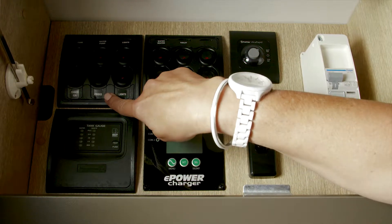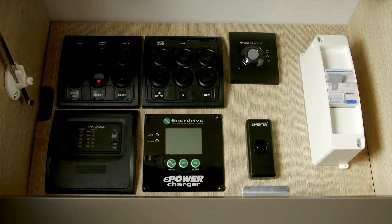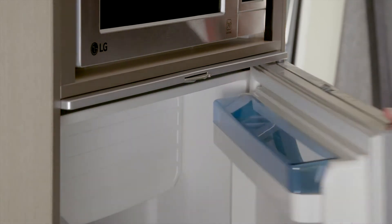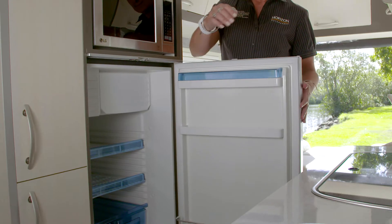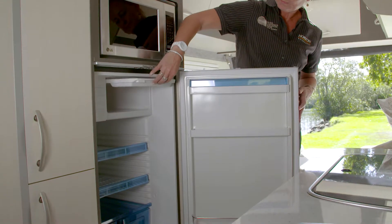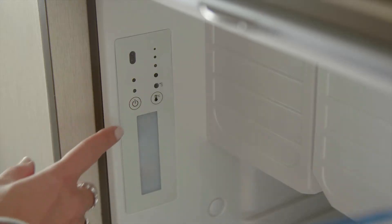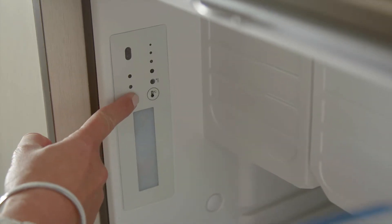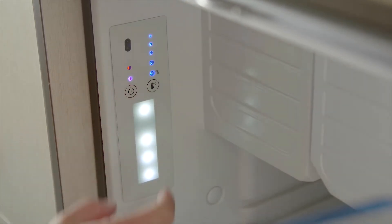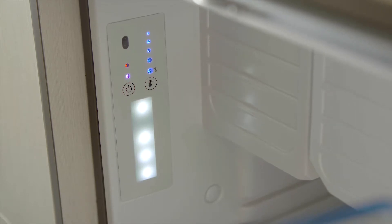To operate your fridge, you'll need to turn it on at the fuse control panel. You will then need to press and hold the fridge's power button until it lights up. We recommend that you keep the 12 volt switch on at all times. This will ensure that you always have power to your fridge while it is in use.